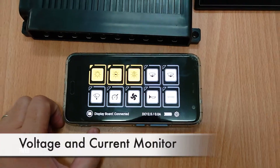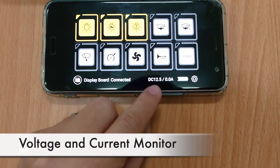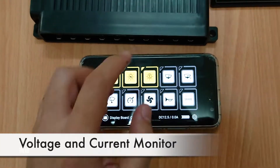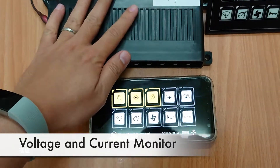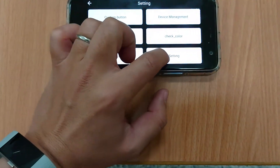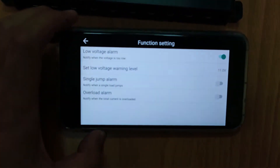This one also comes with a voltage monitor inside the control box, as well as the current — the overall current drawn by the control box.